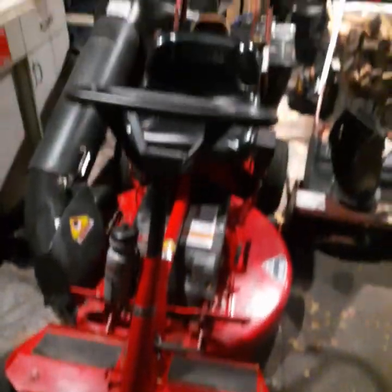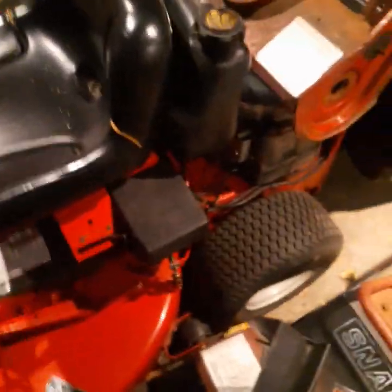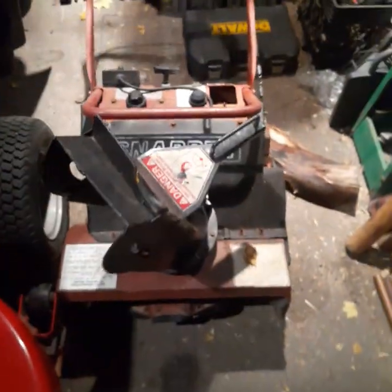What's up everybody, Jimmy rigged here. I got my hands on a nice Snapper rear-mount engine riding mower with a bagging system. This thing needed a carburetor — only paid $400 for it, wasn't running. I got it going and it's beautiful. This is a snowblower attachment that doesn't go on the mower, but goes on this other guy.